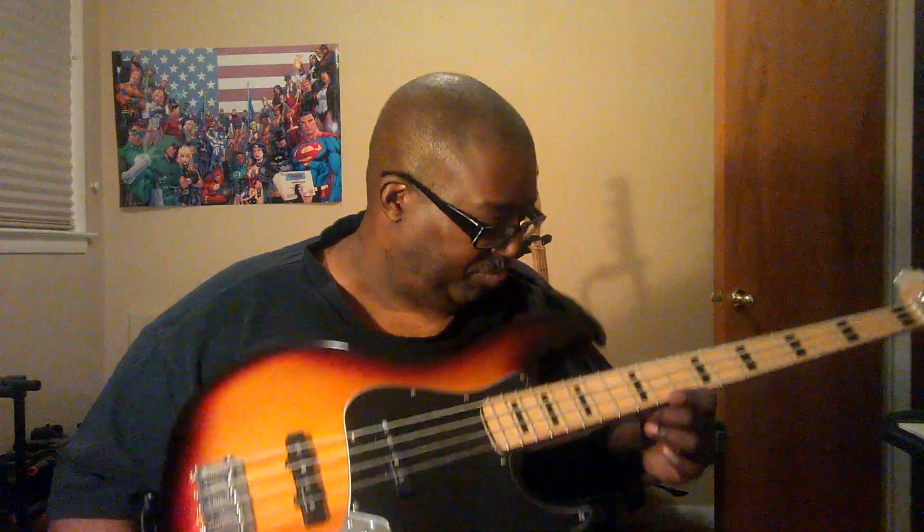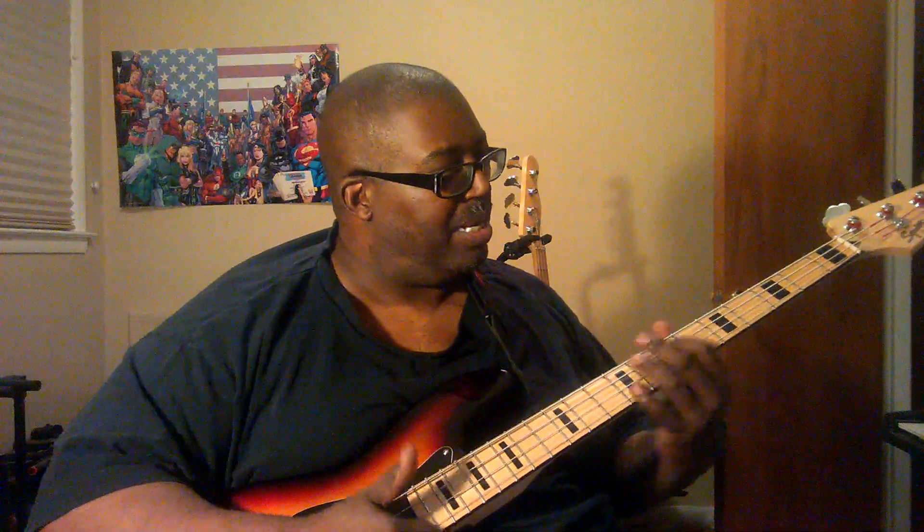I went inside this bass to see what they had done to it, and whoever had it before had put an Aguilar OB3 preamp in here. Very nice — I think they're going for something like $175, $180, $189. Somebody put it in there and man, it sounds great. Sounds like the record.